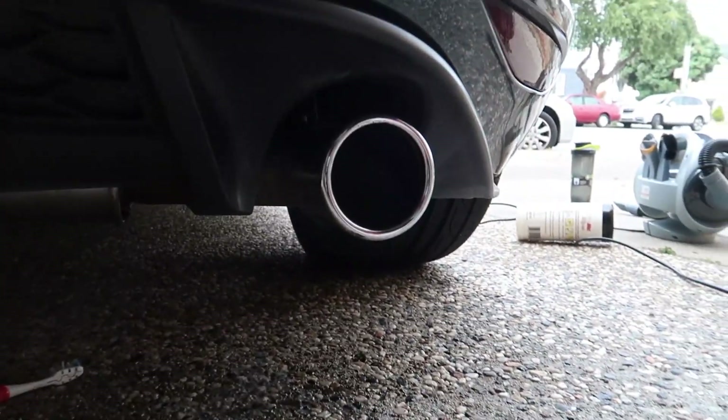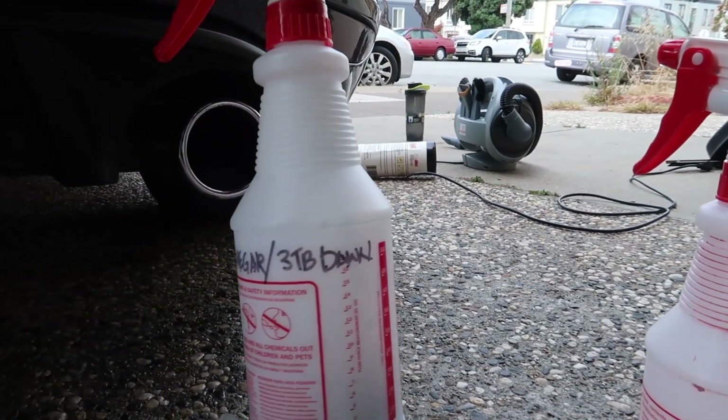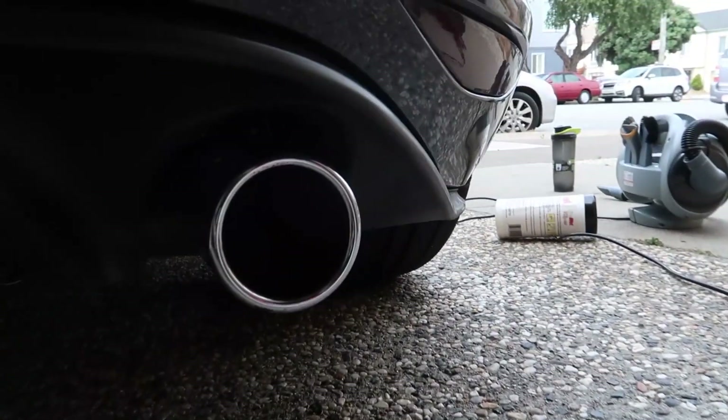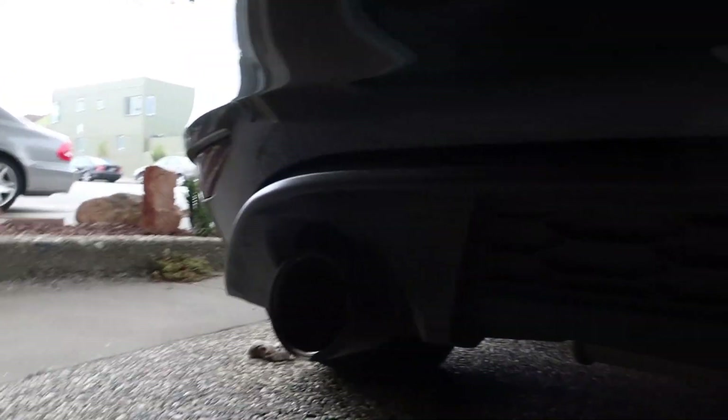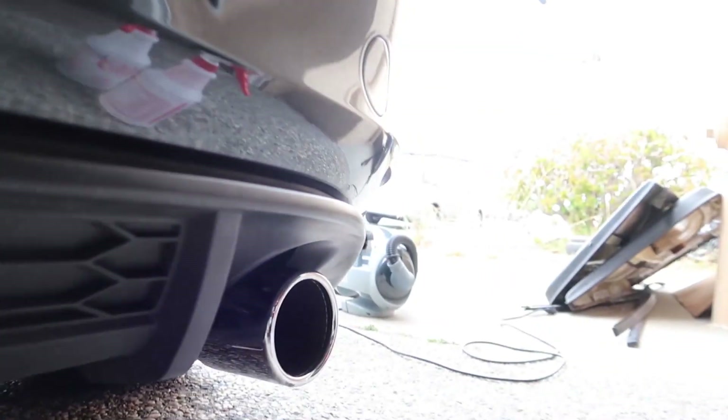So this is going to be a separate video, but while I was cleaning my car I actually found out something — you can use Dawn dish soap and vinegar to clean your exhaust tip. All you need is an old toothbrush, a quarter cup of vinegar, and three tablespoons of Dawn, and you can just scrub the living hell out of it. Look at that — so clean!